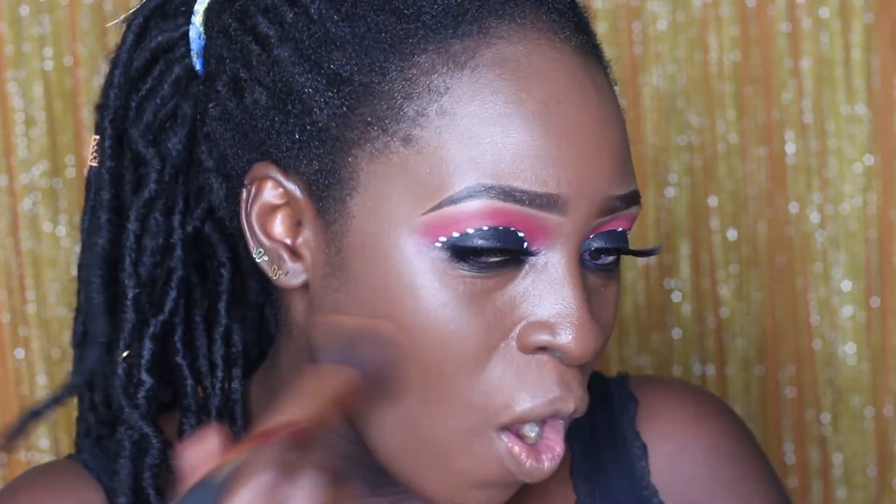I am just trying this foundation out for the first time and I am so impressed. The consistency is not too thick — it's just a regular medium consistency. But it has matte coverage and as much as it's not oily, it's matte but it still feels like skin. You can still see that there's still a luminosity to it. It doesn't dry out my skin.